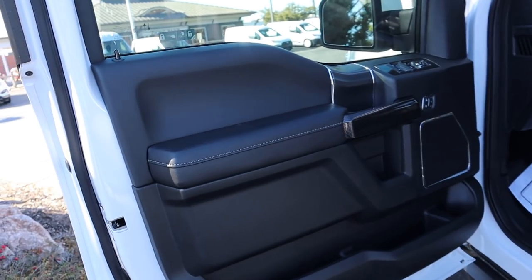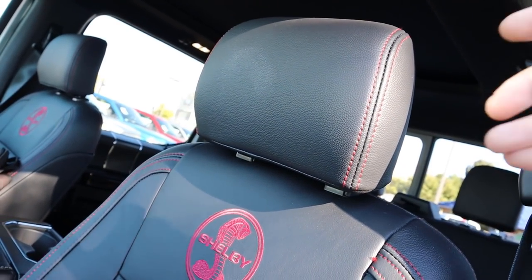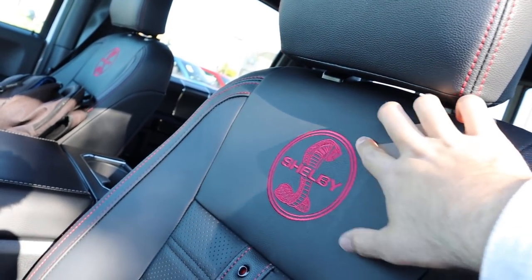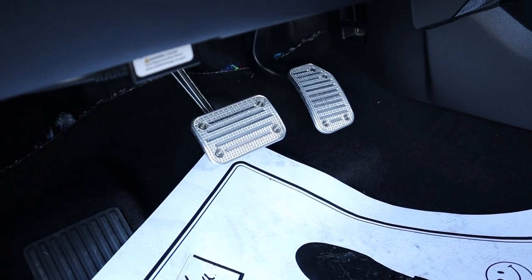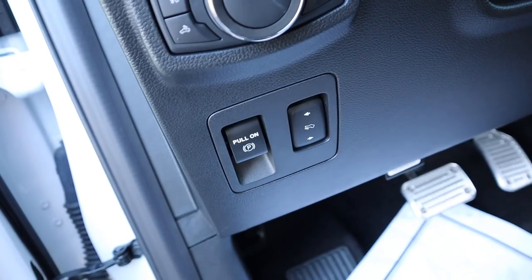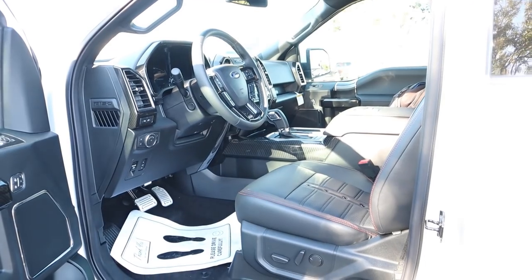The front door panel has nice padding with matte and gloss carbon fiber trim, and window controls with memory seats. The front seat is my favorite — leather with red stitching and a really cool Shelby logo. Shelby has upgraded the pedals, which makes the truck look a lot nicer. You've got all your regular controls — hood latch release, pedal adjustment, parking brake, light controls — plus more carbon fiber trim. The steering wheel is automatically adjustable since it's built off the Lariat.